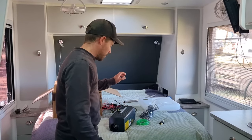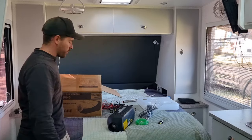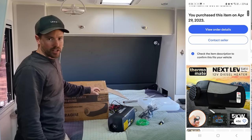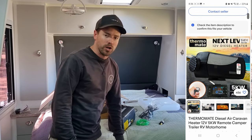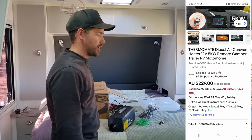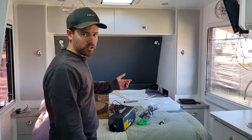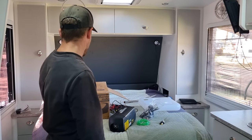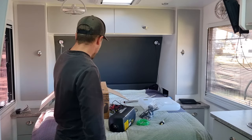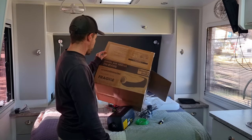Diesel heater installation today. We've got the Thermomate, just straight off eBay, $329 delivered. You can get more expensive ones — people spend like $1,500, $2,000 — but I've heard these are just as good apparently. The 5 kilowatt one.